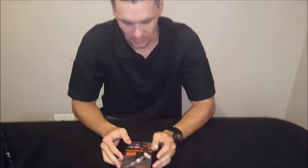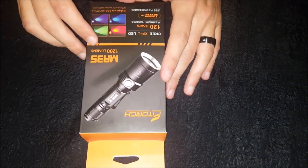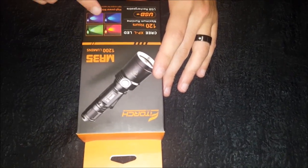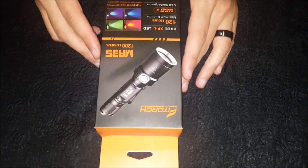Welcome back to SAEDC Reviews. Tonight we're looking at the Fire Torch MR35 model — a 1200 lumen tactical light with various color outputs: red, green, blue, UV, and white. Quick details: it features a Cree LED, 120 hours maximum runtime, and USB rechargeability.